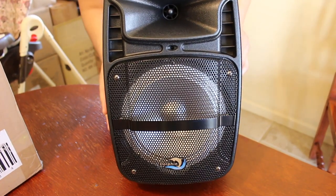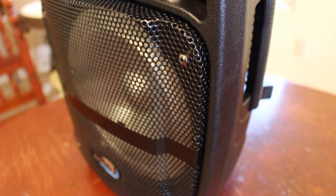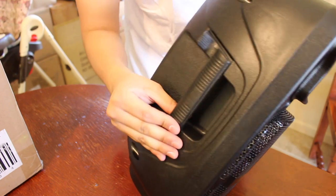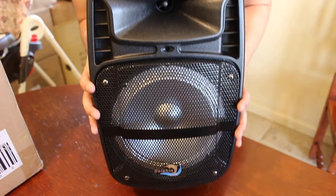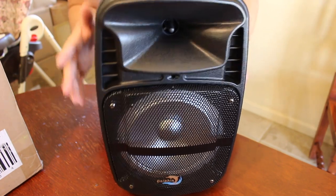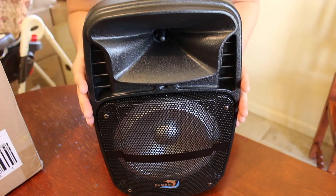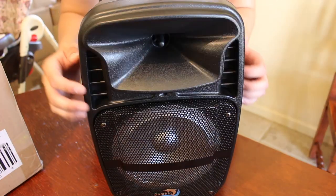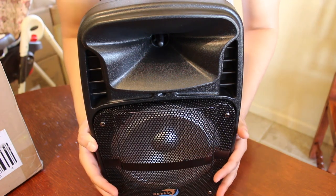Conclusion: this speaker is great for the price. It is $69.99 on their website, 310audio.com. The Bluetooth range up to 30 feet alone is amazing for that price. The handles are extremely useful — it's definitely as portable as can be. I definitely recommend this for a small party, exercising outside, swimming, or anything like that. I'll have a link for this speaker and their website in the description. If you have any questions, leave a comment below. If you enjoyed the video, give it a like and don't forget to subscribe — see you guys in the next one, peace.